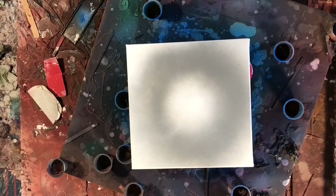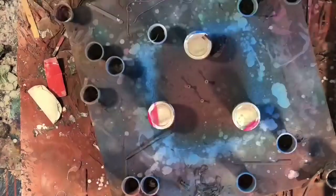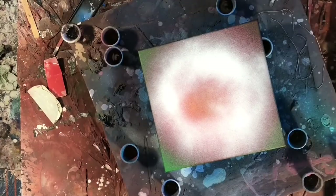I mainly only do large paintings, so I had to do a whole bunch of 12x12s. Last week was crazy for me because I left everything to the last minute and had to do a whole bunch of paintings all at once.